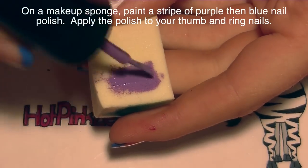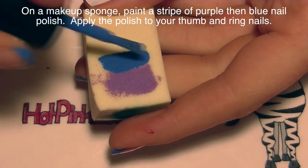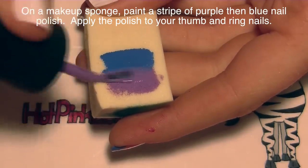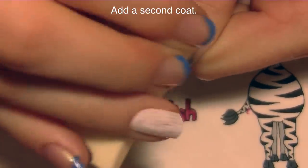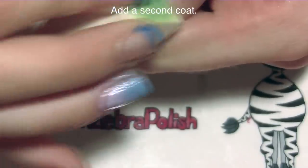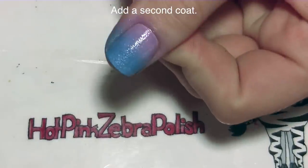On a makeup sponge I'm going to be painting a stripe of lavender polish and then a stripe of blue, and I'm going to blend these together just a little bit on the sponge. That'll give me a better gradient on my nail, and I'm going to sponge that onto my thumb and my ring nails and then add a second coat just to make sure that it's nice and opaque.